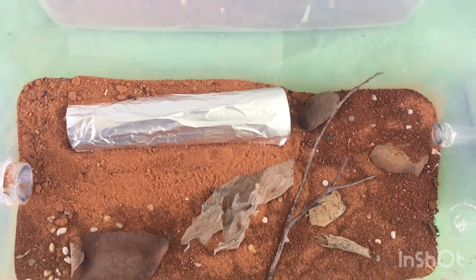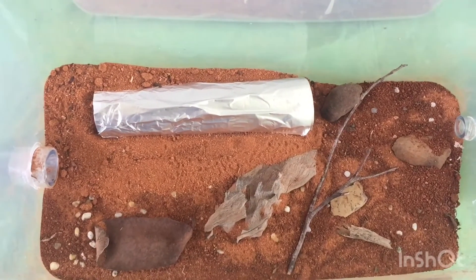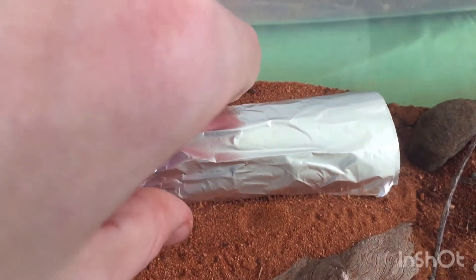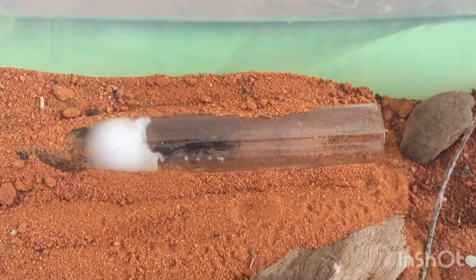I actually traded one of the 13 Mermistia nigra synchta queens that I found to get her. And she is a Mermistia pyroformis queen.